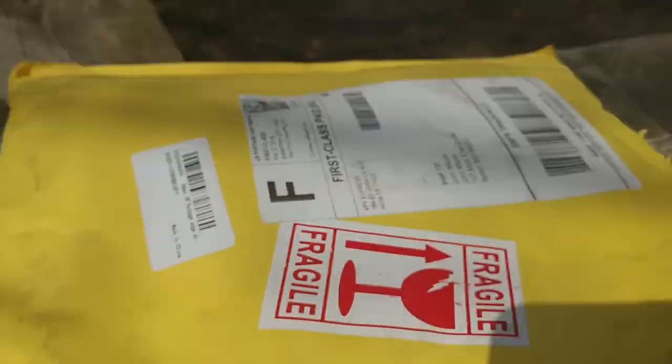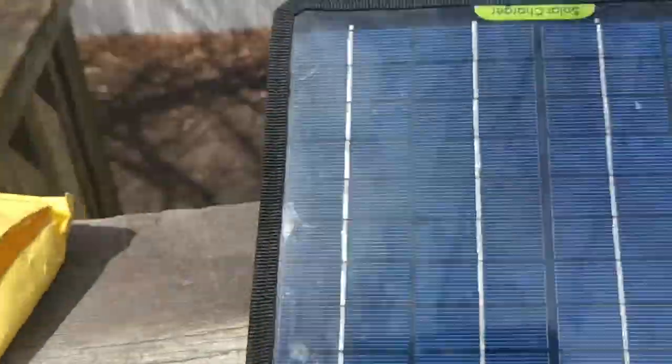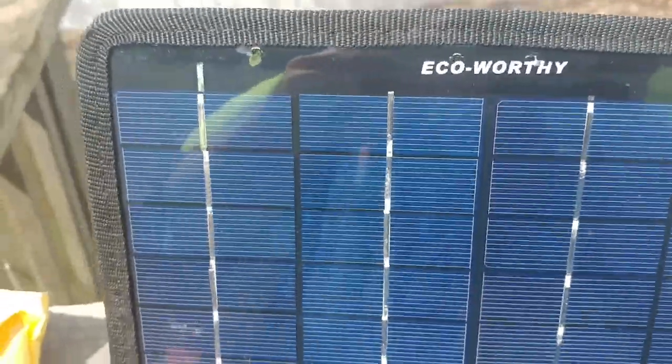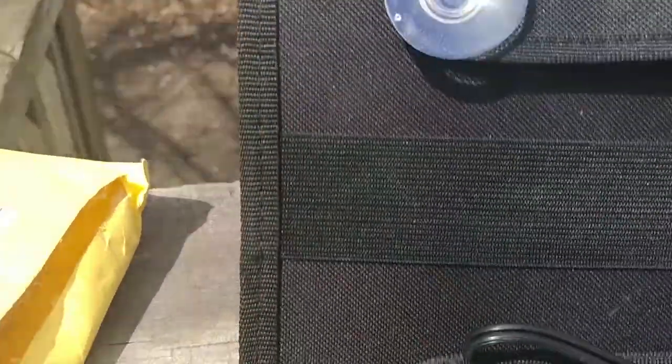Finally had a nice enough day to have a look at this. I got a package — well, I've had it for a few days — from Echoworthy. It's a 5-watt solar panel, and it's waterproof. I've got some ideas on how to use this.